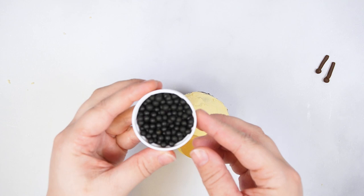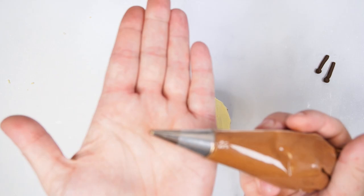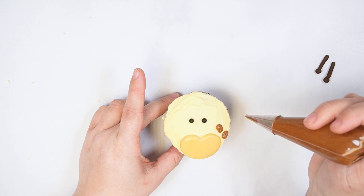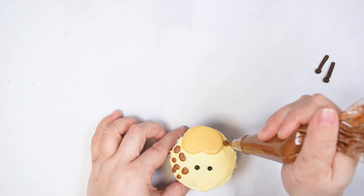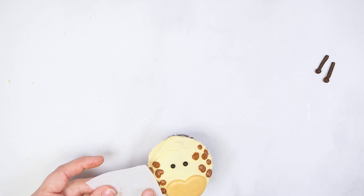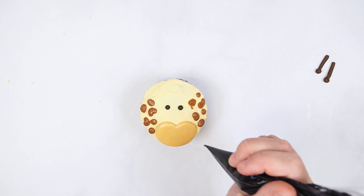Add two black pearls to the center of the cupcake for eyes. Pipe small dots on either side of the giraffe face with brown buttercream and round tip number two, then smooth the surface of the dots with the cake cloth. Use a tipless bag with black buttercream to pipe the nose and mouth details.